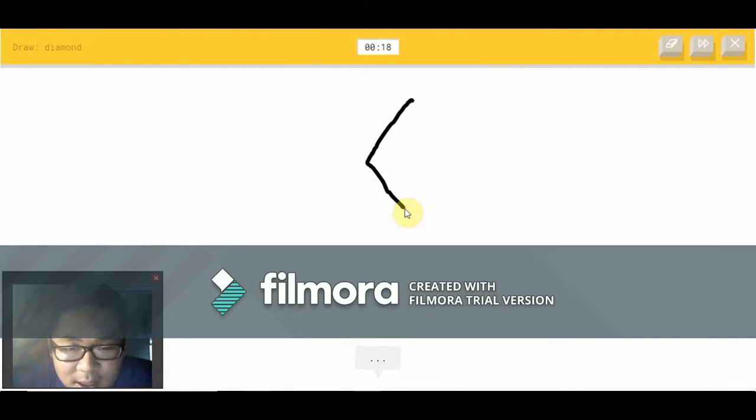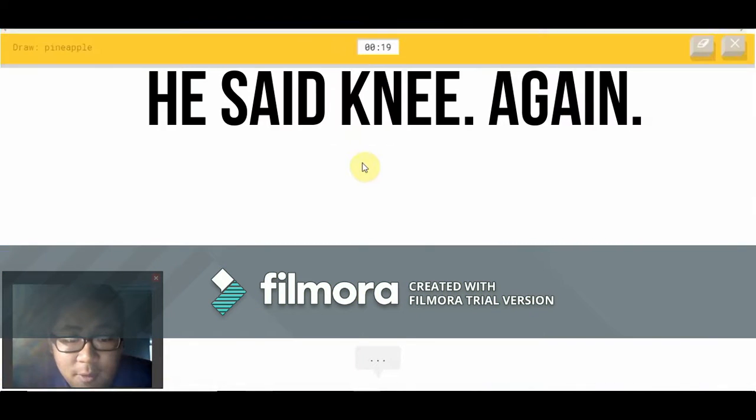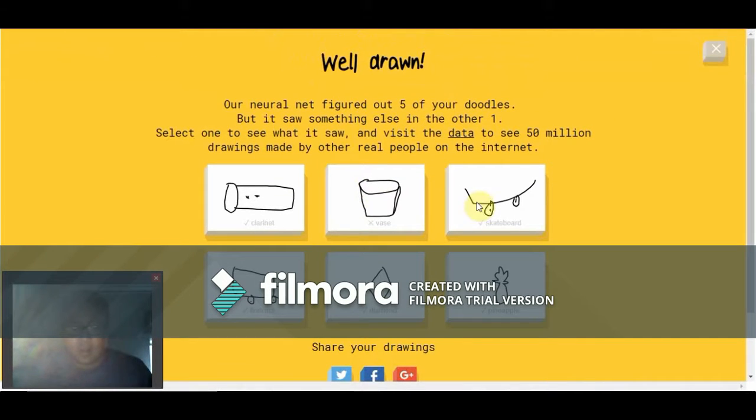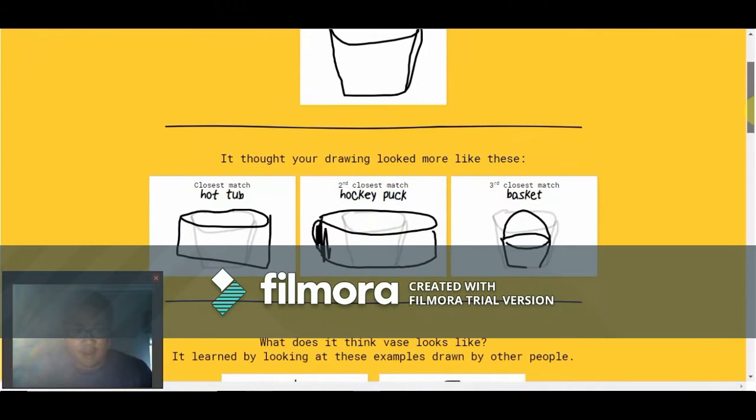A diamond — that's not too hard. Oh, I know — it's a diamond! Oh, pineapple — that's gonna be fun. I see zigzag — it's not a zigzag or hand. Oh, I know — it's pineapple!